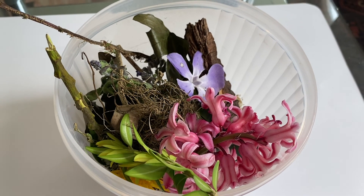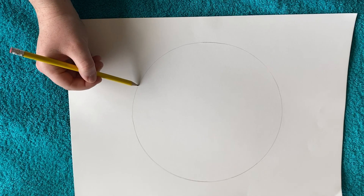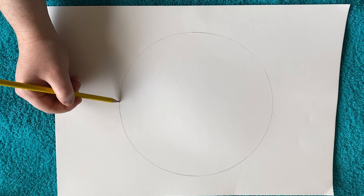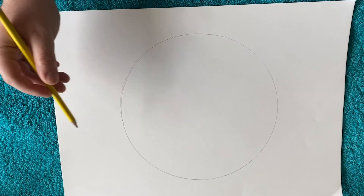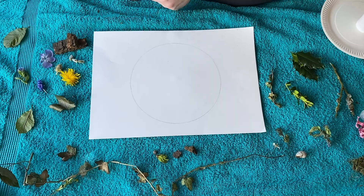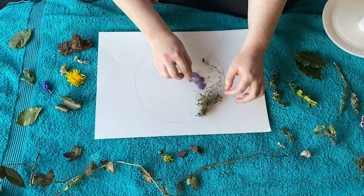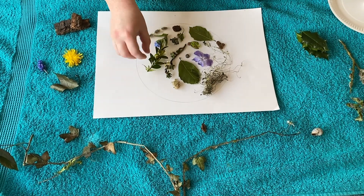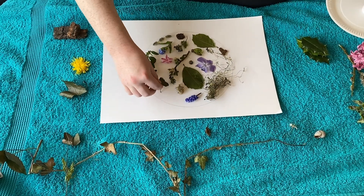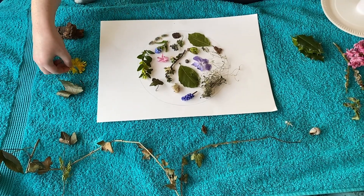Once you have all your natural bits and pieces, it's time to make the collage. First, draw an outline in pencil of the shape you want your collage to be. I chose a simple circle but you can choose any shape you like. Once you've done that, start arranging your objects on the paper. Pay attention to which colours look good and which shapes fit well together. Try to get lots of varieties of shapes, patterns and textures.